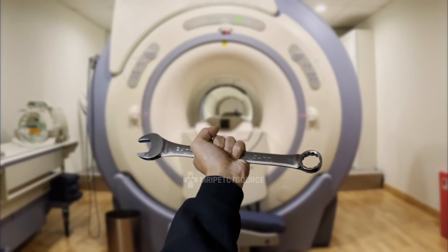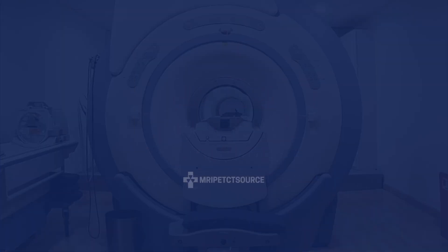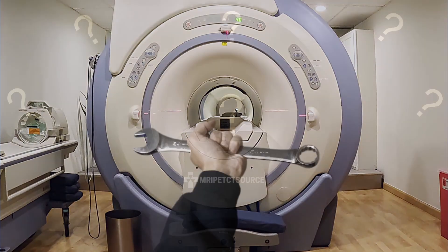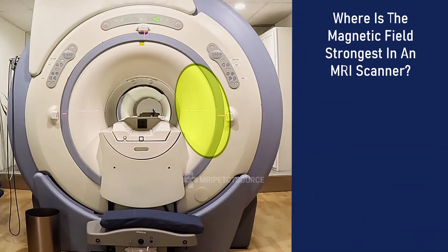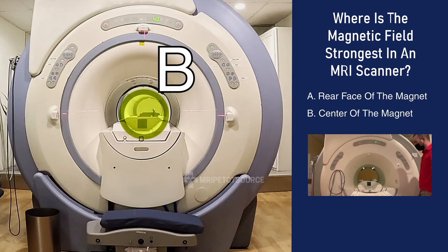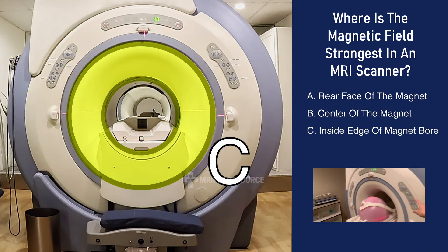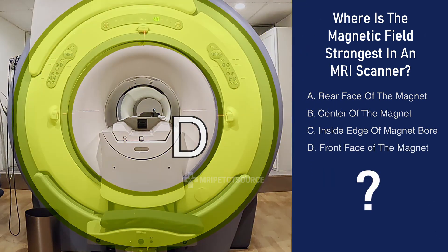Imagine you're standing directly in front of an MRI scanner, holding a ferrous metal object. Where would the MRI magnet's strongest point be? In other words, where would the metal object be pulled towards? Would it be A, the rear face of the magnet; B, the center of the magnet; C, the inside edge of the magnet bore; or D, the front face of the magnet?